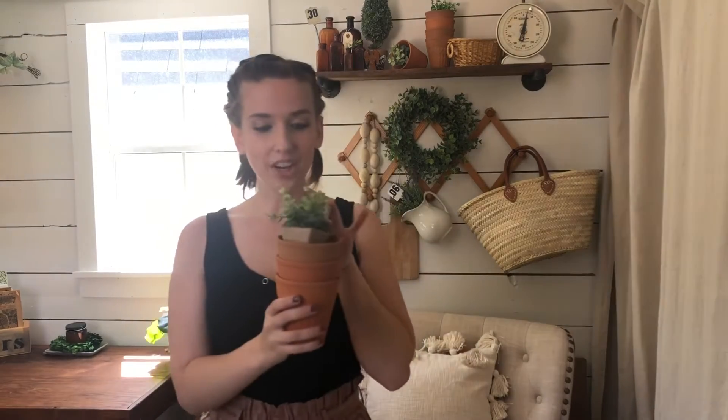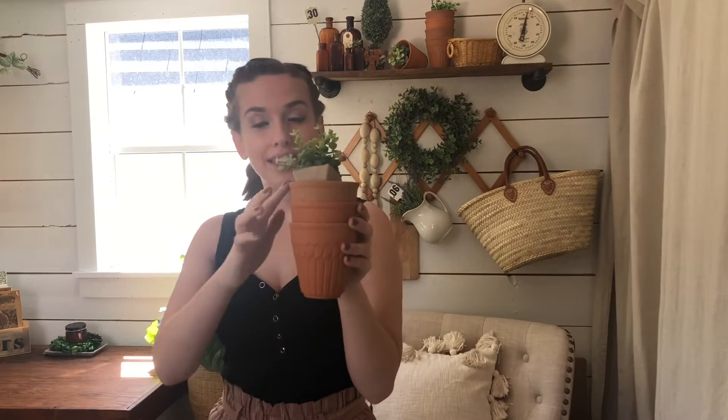If you need to rewind and go back and watch it over again now that you've seen them all and you know what set you want to write down, go ahead and do that. Now let's talk about these terracotta pots.